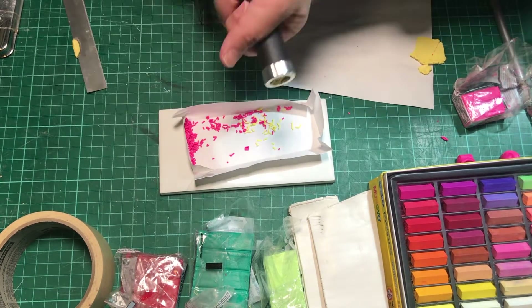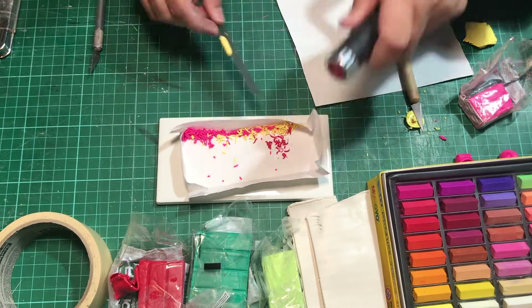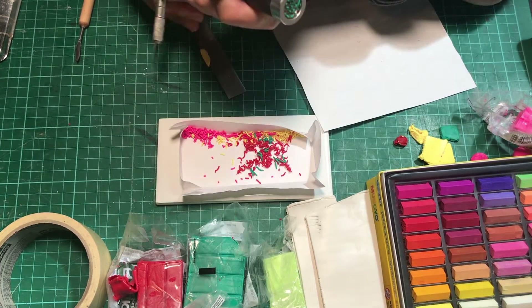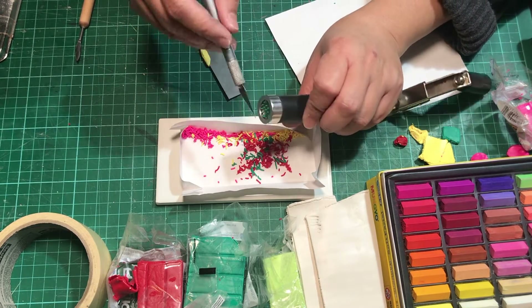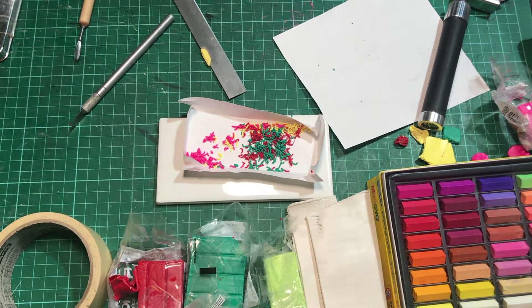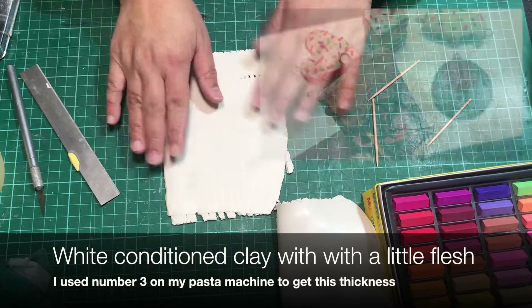After I make these miniatures, I will be donating them to the Northwest Palmer Clay Guild because we give them away during our state fair demonstration. Our members will be sitting at tables at Washington State Fair or Evergreen State Fair, promoting the use of polymer clay. As people come and talk to us, they will receive a keychain for free.